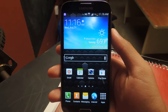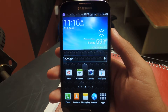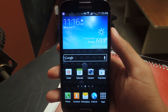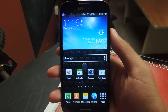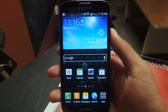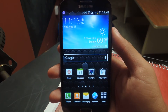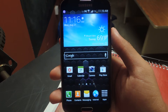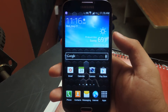Hey guys, it's Nelson with Galaxy S4 Softmoder, and today I'm going to be showing you how to install the Google Edition 4.3 camera on your regular Galaxy S4. The Galaxy S4 Google Edition recently got the 4.3 update, and with that it included the 4.3 camera, which is an improvement from the 4.1.2 and 4.2 camera. So I'm going to show you how to install it on a non-rooted Galaxy S4.